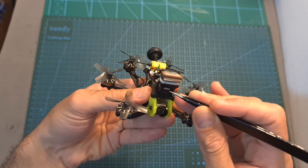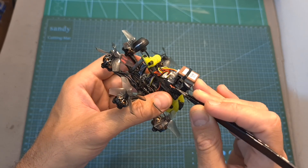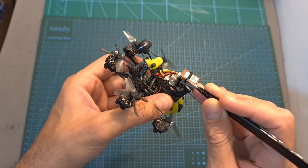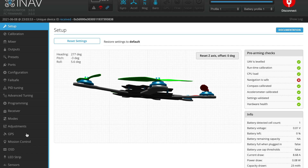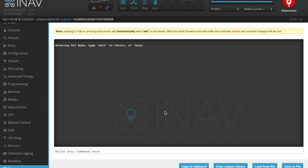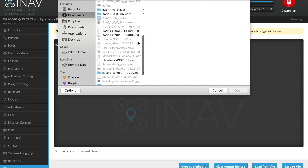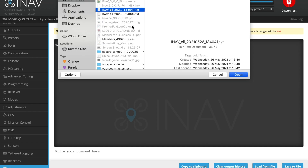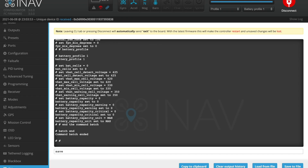Now you'll need to mount the 3D printed part on the top plate and secure the two units to the mount using double-sided tape and zip ties. To make your life easier when converting your Hex Nano to iNav, I've included a link to the iNav dump settings down below which should give you a very good head start. Head over to the CLI tab on iNav, load the file from your computer, hit execute, and don't forget to enter save and press enter to save these settings.